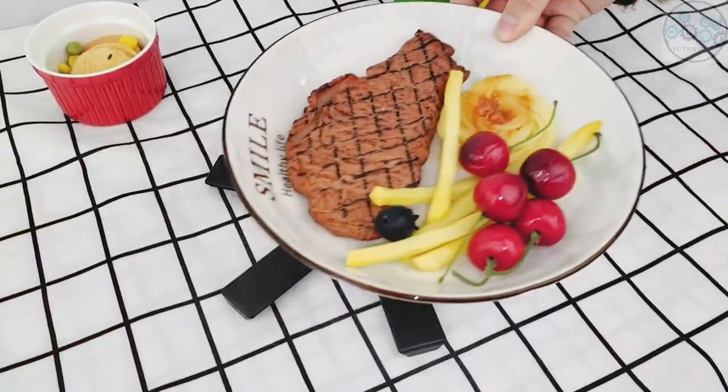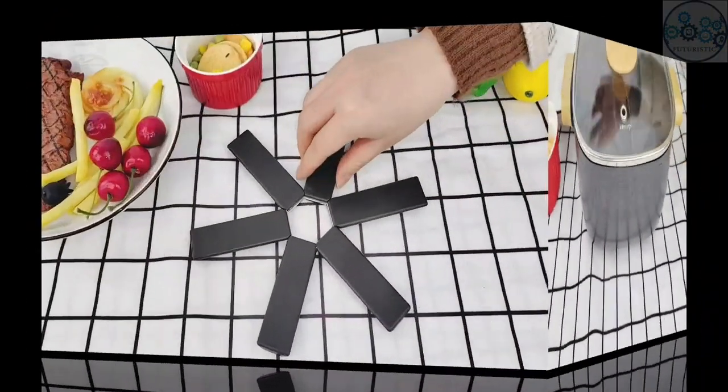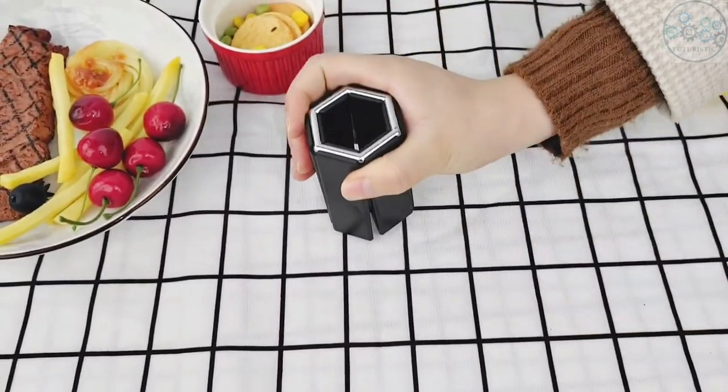You can also use it as a decorative piece to decorate your table. The hollow design at the bottom reduces the contact between the table and the heat insulation pad, which is anti-slip and wear resistant, with no harm to the table.